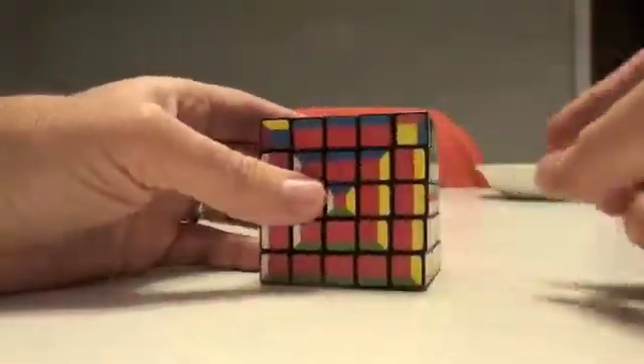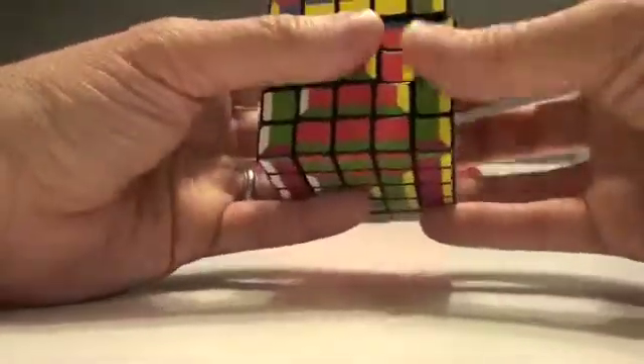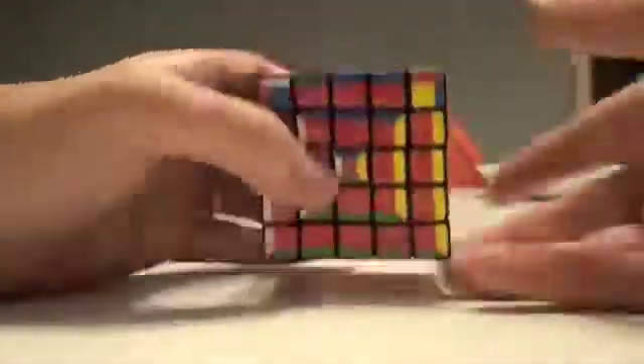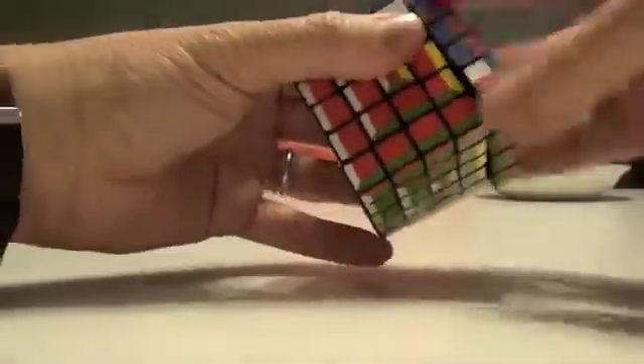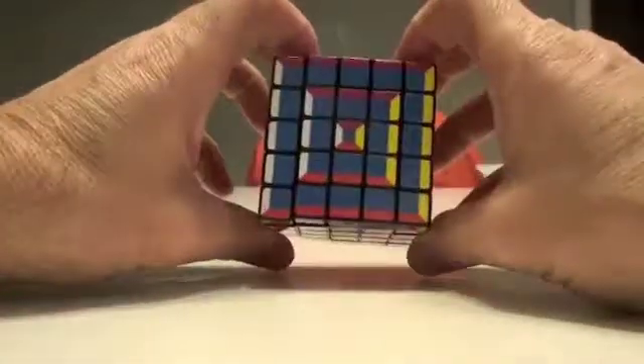It's always good to finish the tutorial with a solved cube. Now it's just a matter of going through the process of flipping all my blues up here — we'll make quick work of this. And across and up. With not too much effort and just a couple of key strategies, you have effectively, using a layer-by-layer method, solved the five by five SuperCube. Thank you.